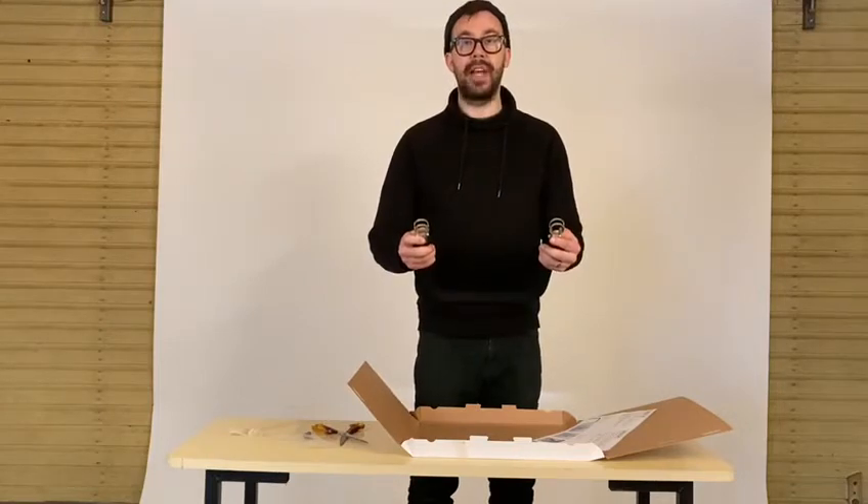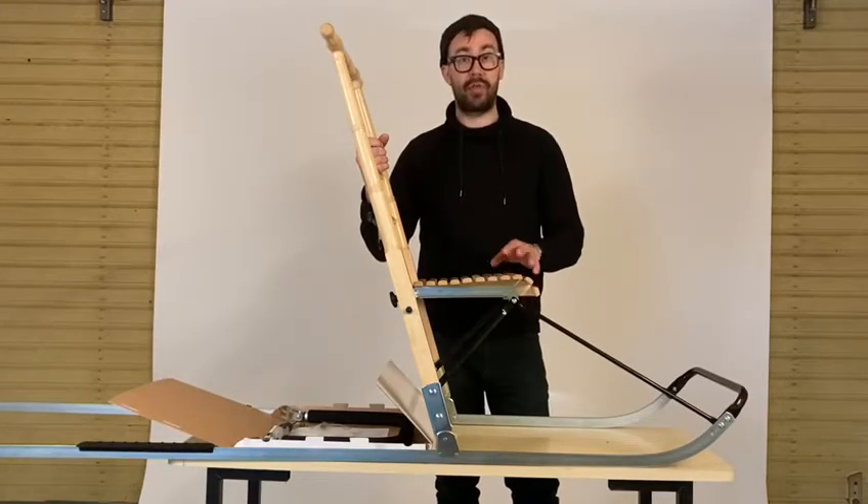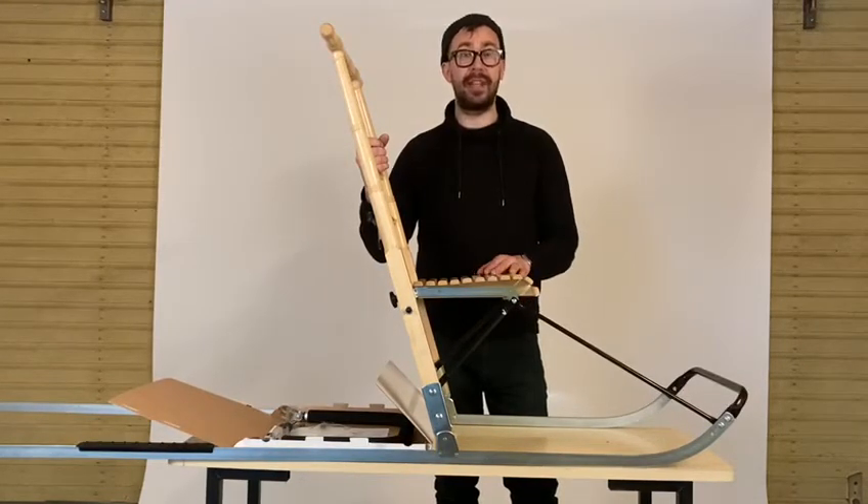Here we have a kick sled — this is an Essler T7. The child restraint works on the T6, the T7, the T8, and also the compact ice fishing sleds that we offer as well.